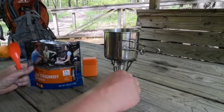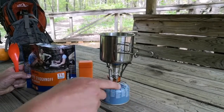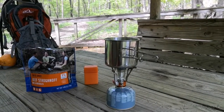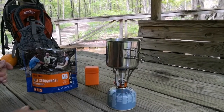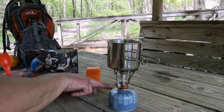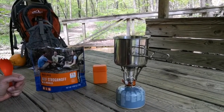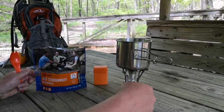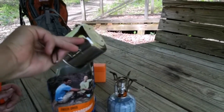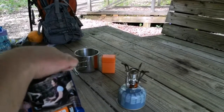We're going to dump the water in, stir it up, then let it set for eight to nine minutes. This little fuel canister here is actually a jet boil fuel canister — it's an ISO butane propane fuel mix. You can get them at Walmart. I also have a jet boil at home for longer trips. The boiling pot is just a cheap little stainless steel cup from Walmart. Shut that off and give it a good stir to get it all mixed up.